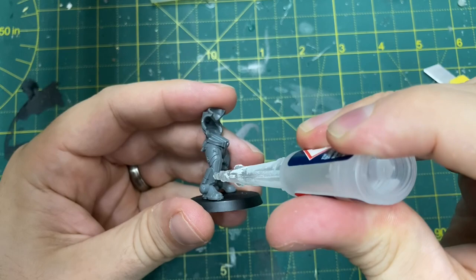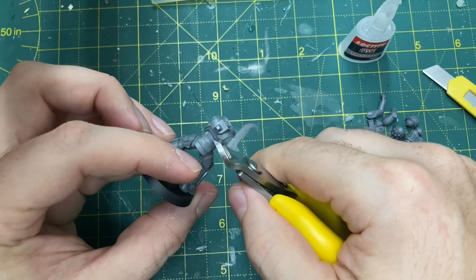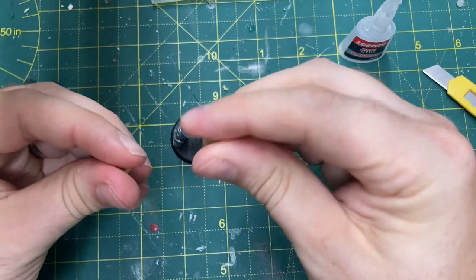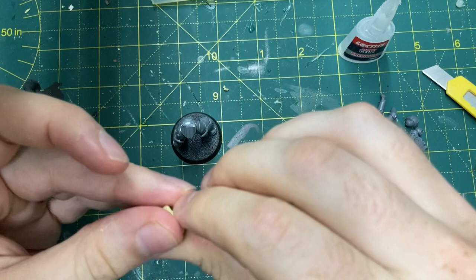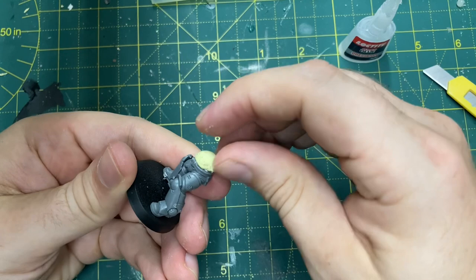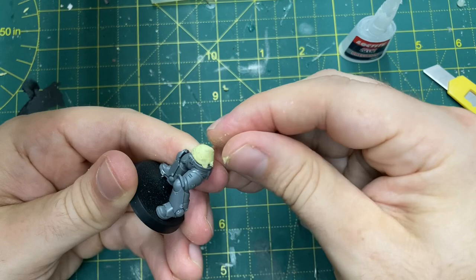Consider using plastic cement rather than super glue, which is what I'm using. You need to chop off the back torso section using some hobby snips - that goes in the bin because you don't need it at all, leaving you with just the legs. Get some Milliput or green stuff, mash that together into a pea-sized sphere to put on top of the legs. My advice would be to use slightly less than I've used in this image because you'll see we get a lot of excess.